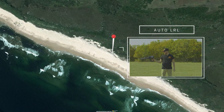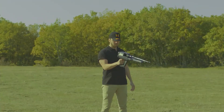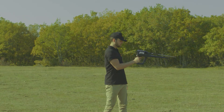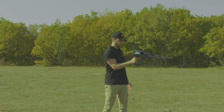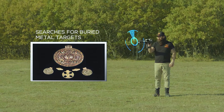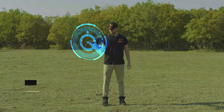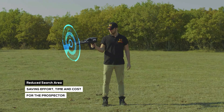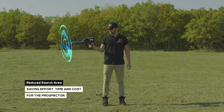Automatic Long Range Locator System — Auto LRL. It is an advanced search system that covers a large scan distance within a very wide scan area within the specified land. This system automatically searches for buried metal targets within the scan area according to pre-set settings. This will reduce the search area as much as possible, saving effort, time, and cost for the prospector.